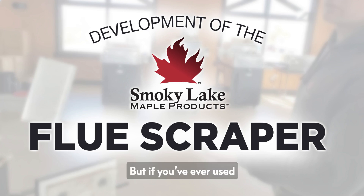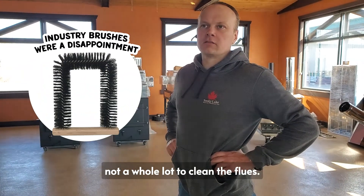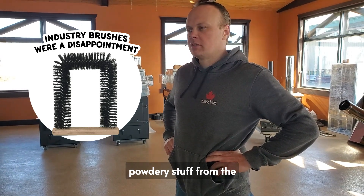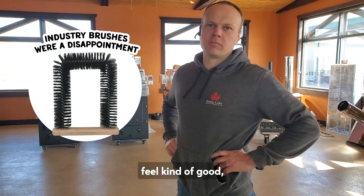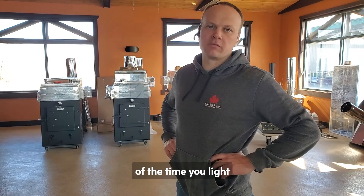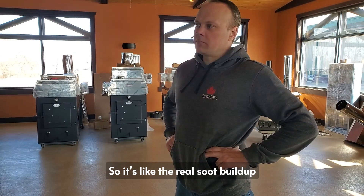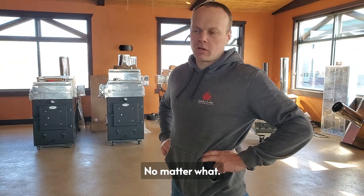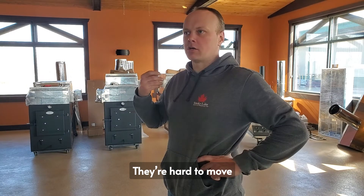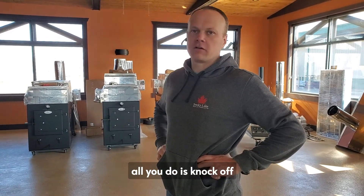Everyone asks for a flue brush, but if you've ever used one, you know it doesn't do a whole lot to clean the flues. It knocks off some of the powdery stuff from the bottom of the flues and might make you feel good, but that powdery stuff is back on the flues within a minute of lighting a fire. The real soot buildup doesn't come off with a brush at all. Brushes are hard work — hard to push in, hard to move back and forth — and in the end all you do is knock off that fluffy stuff.